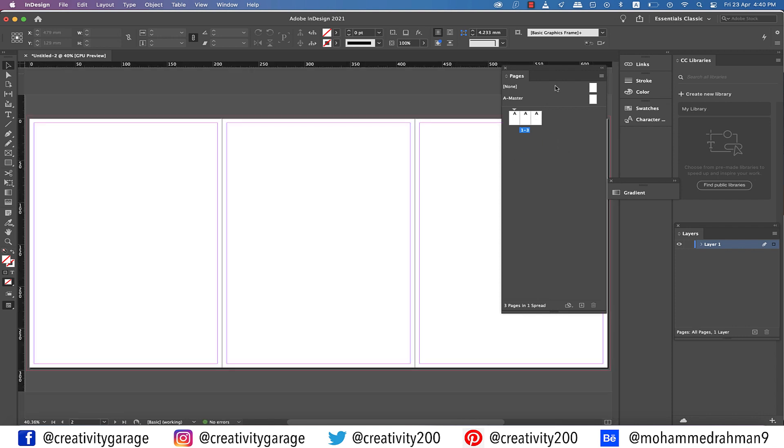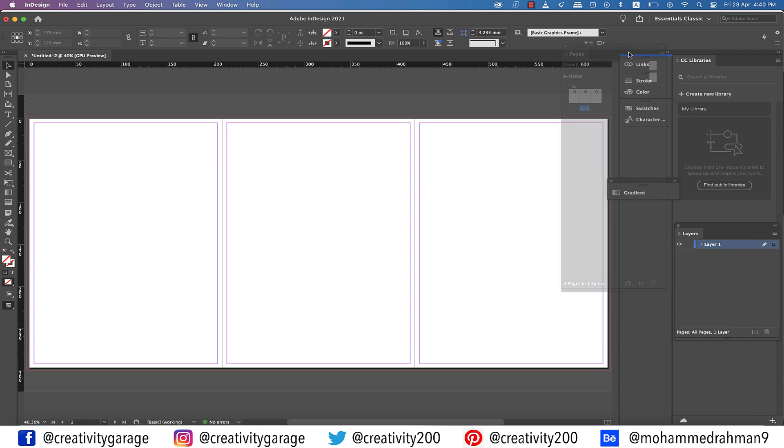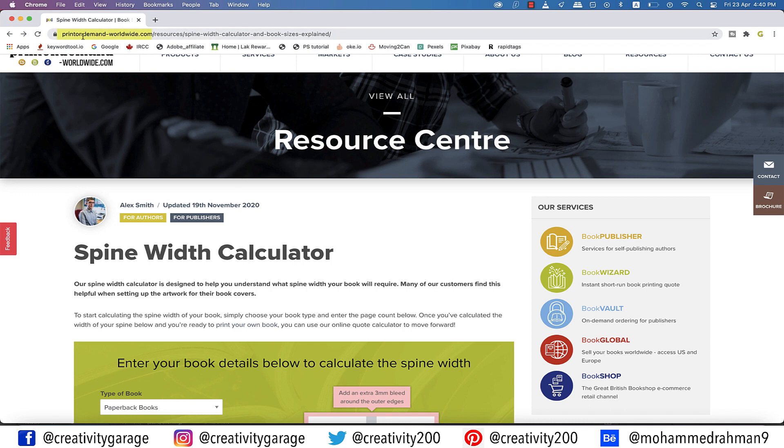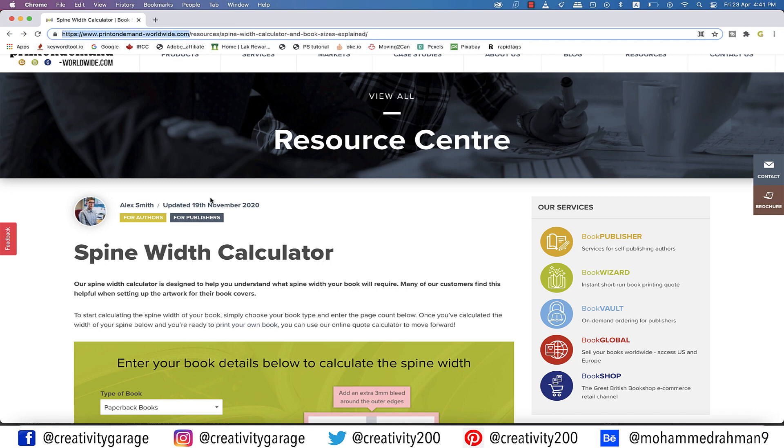All right, so we have our spread ready. Now let me tell you what this third page is for — we'll use it as the spine of the book. Let me take you to a website that can do the spine width calculation. It's called printondemandworldwide.com, and that's the address if you want to try it. Here you can find the spine calculator.